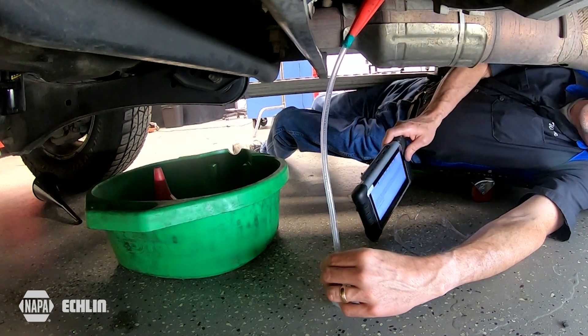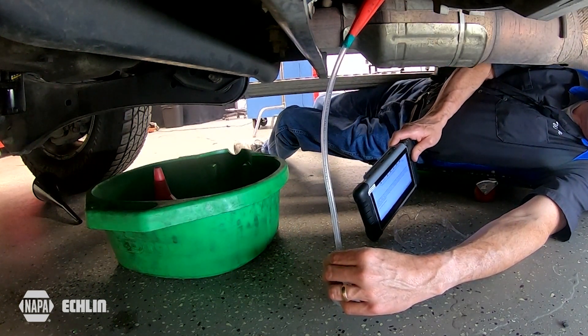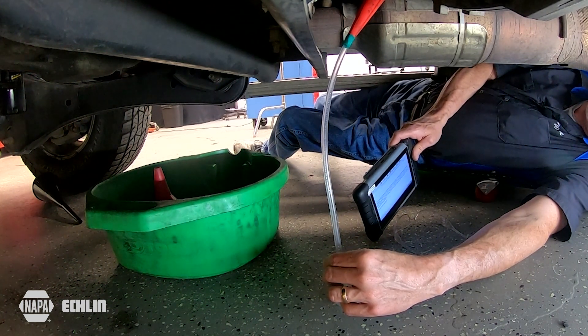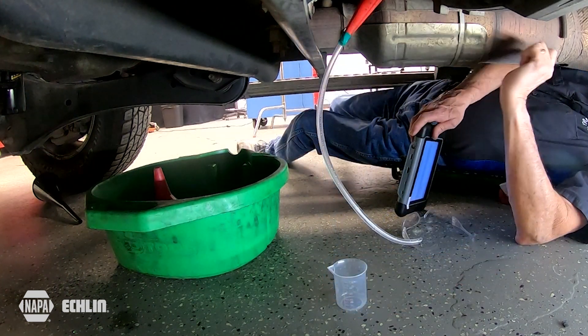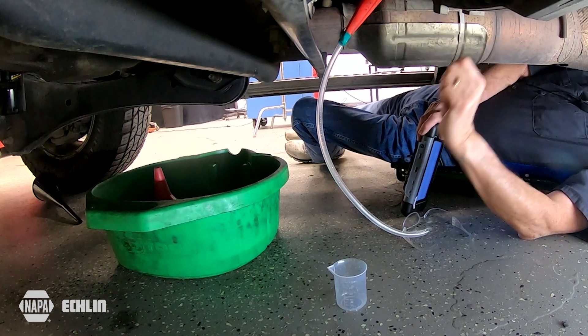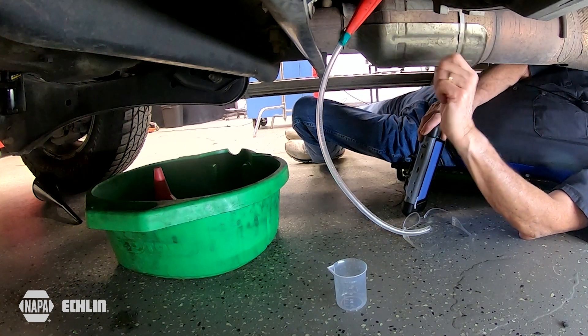Underneath this truck, I'm getting ready to test the DEF quantity. If you have reason to believe, or you're asked by service information to verify the DEF fluid coming out of the injector, sometimes you just physically have to go in there and do it. The doser nozzle is at 12 o'clock on the SCR brick. Notice it's also a four-wheel drive — just my luck.